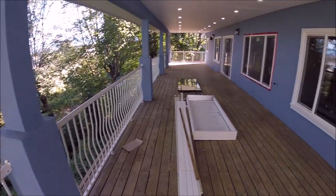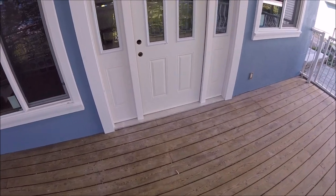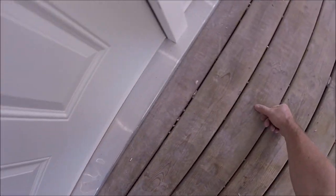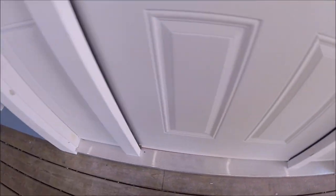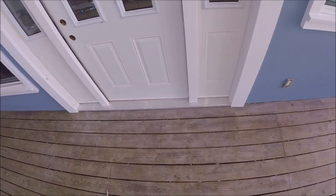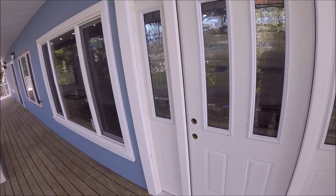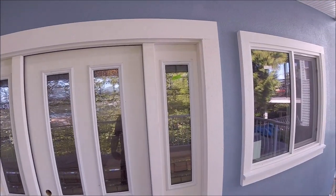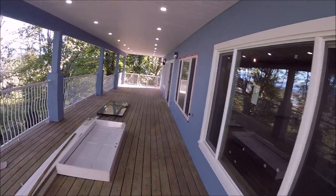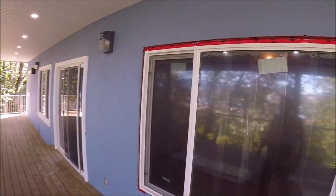I had those guys bring drywall in and they wrecked my door — it's really bad. They screwed up my door jamb. You can see it — there's like six or seven marks. They went in three times with the dolly. When the trim is on and the other trims are around the other door they'll do that too. That's the window we changed yesterday.